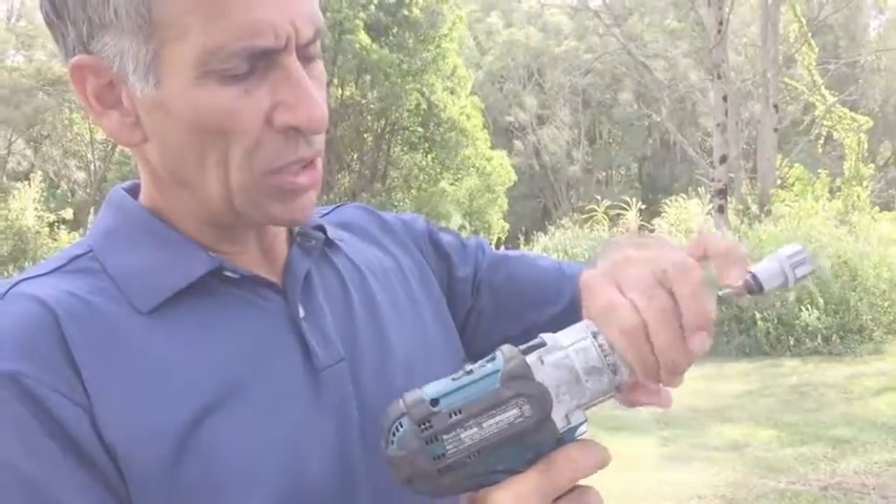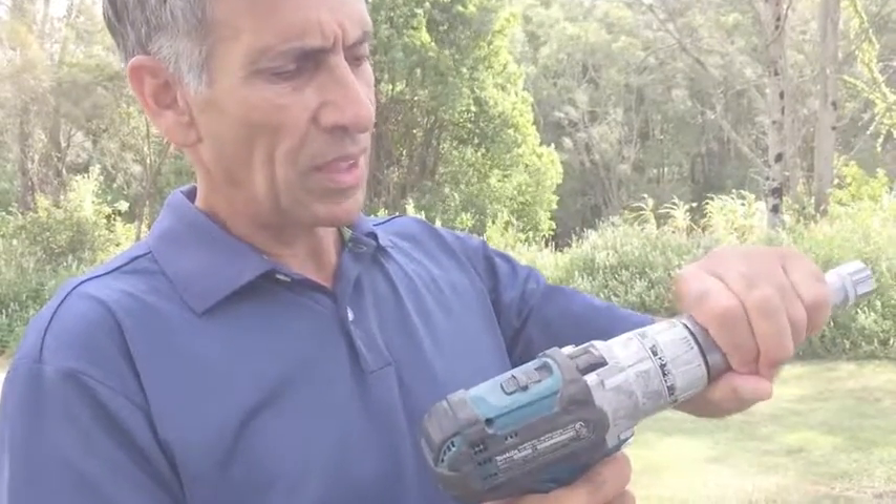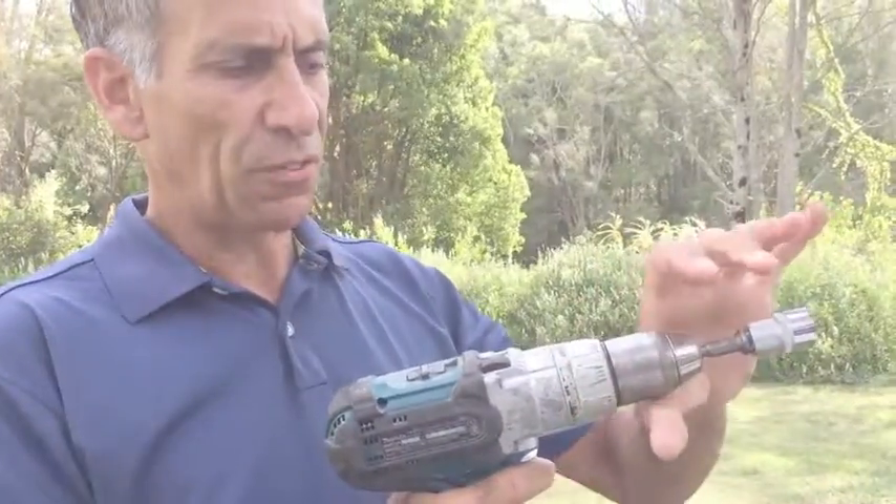Very easy. Now I'm going to dial it up about half way — here it loads up the drill more, harder to stop — and now this is full.